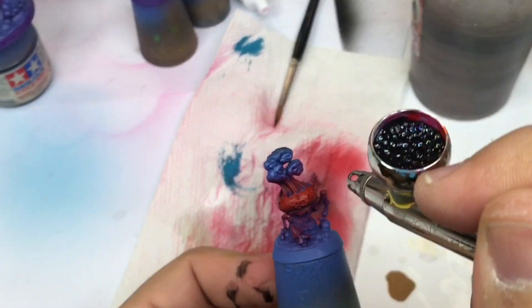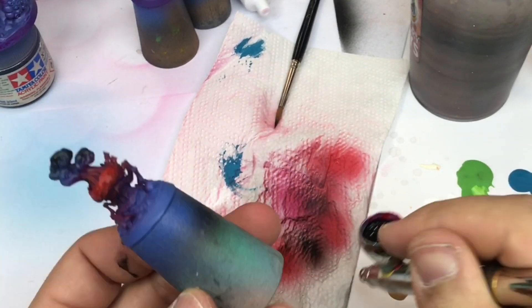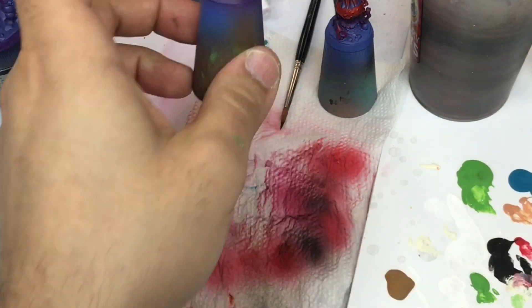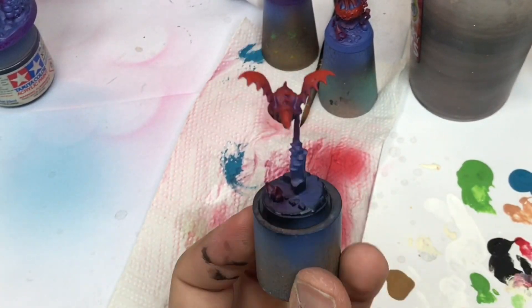After that I come back with some black color in my airbrush to push all the different elements, for example around the bars, and to create more and more shadow on some small parts.